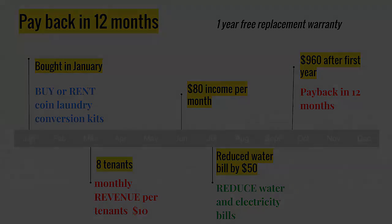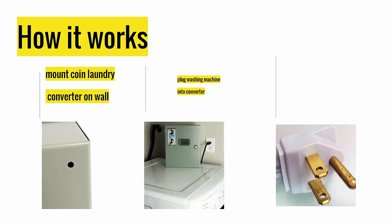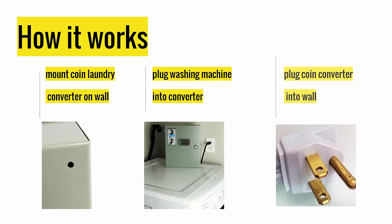Three easy steps to installing your coin laundry conversion kit. Step 1: Using the four screws provided, mount the coin laundry converter box on the wall. Step 2: Plug the washing machine into the converter box. Step 3: Plug the converter box into a wall outlet.